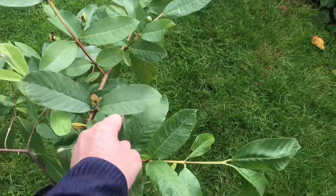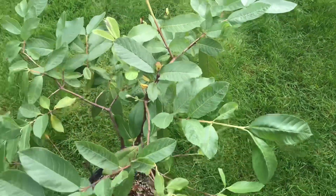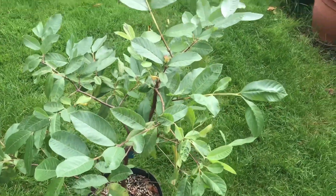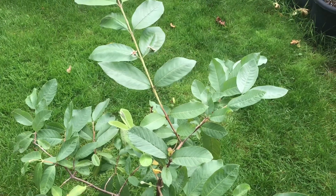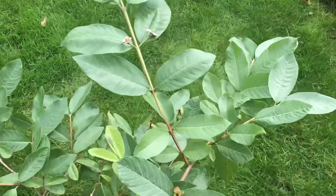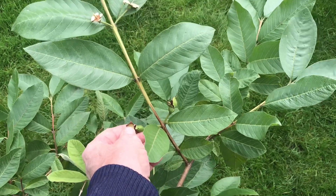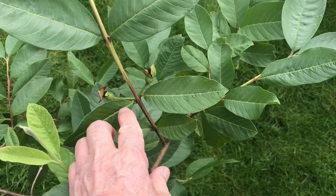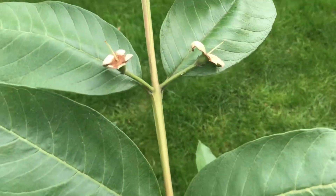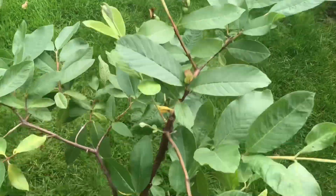It's got a few scale on it but at the moment they're manageable by just removing them with my finger. The reason I thought I'd feature this one is that, interestingly, this is the one I showed recently from a distance — it had a few flowers on it — and surprisingly, as a seed-grown guava, it's actually set a couple of embryo fruits. These two have definitely set, these two may have set, and there's one down here that appears to have set as well.